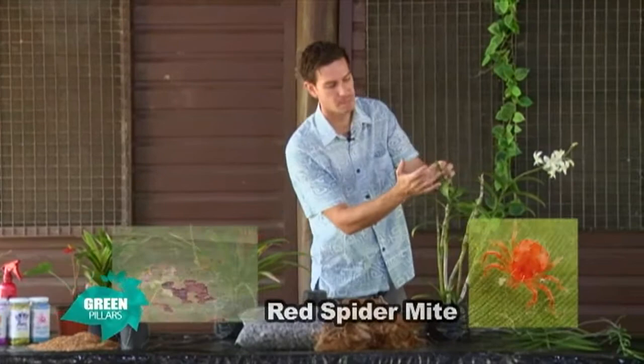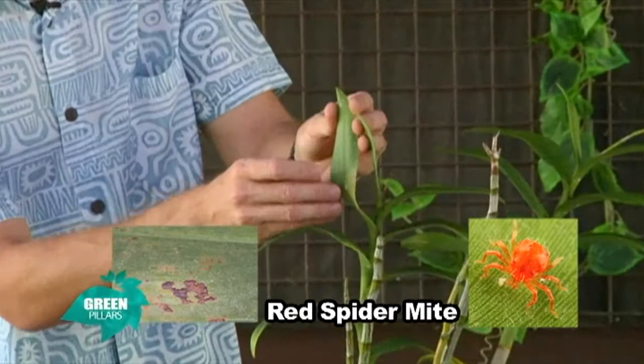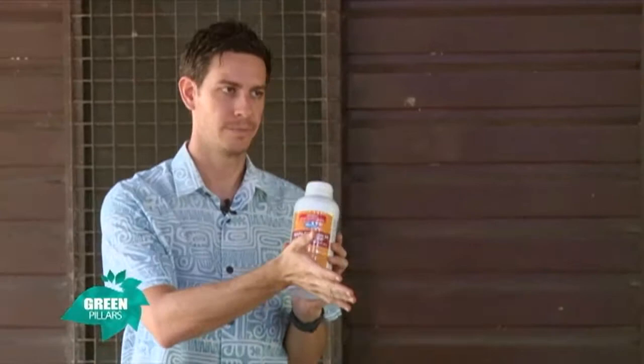Another insect you might have is the red spider mite. Usually you'll have a silver tinge on the back of the leaf, and if you look closely you'll see little red dots. These can be quite bad in large numbers. They're mites, so you have to look for a miticide — not an insecticide. No insecticide will kill a mite. If you identify a red spider mite, you have to go out and look for a miticide. Sometimes they have an insecticide/miticide combination you can use. As long as the label says miticide, it will kill the red spider mite.